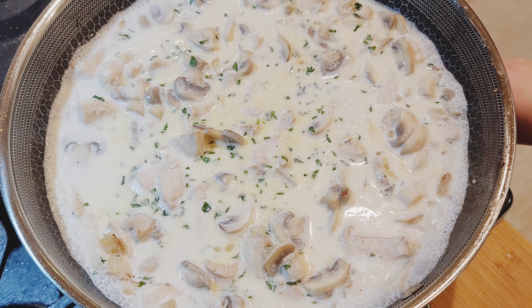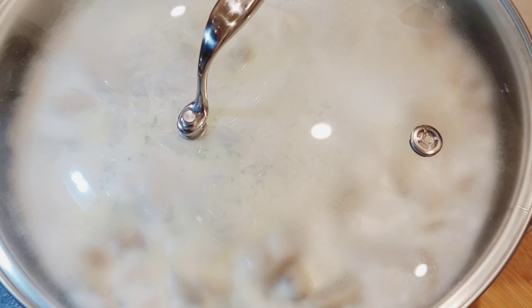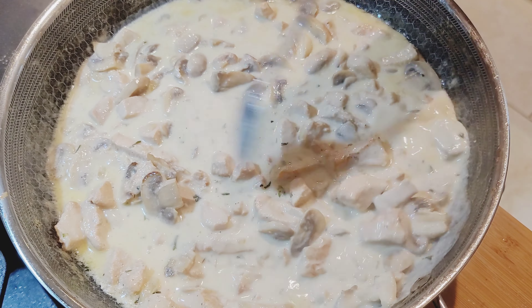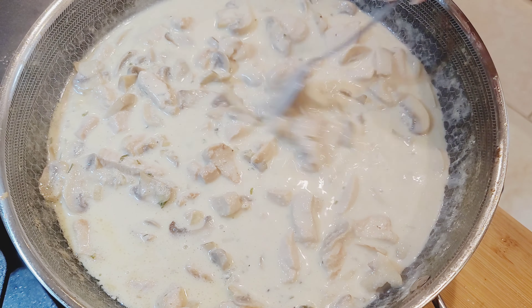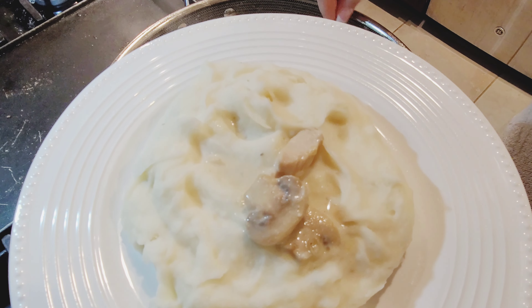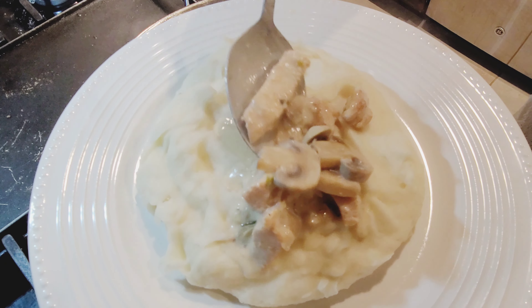Turn the heat to a medium low and cover with a lid. Cook it for about 25 to 30 minutes. Now we are ready to serve. I like to serve it over mashed potatoes but it can also go together with steamed rice.